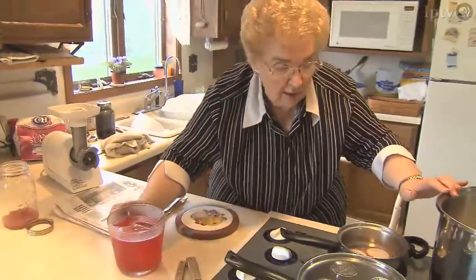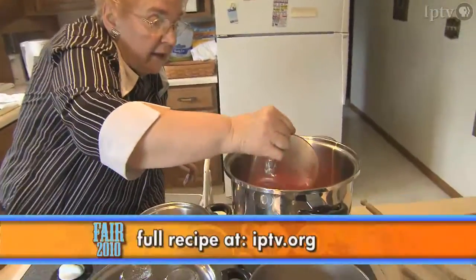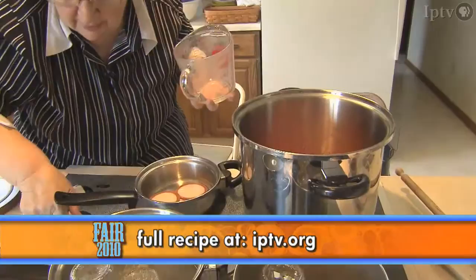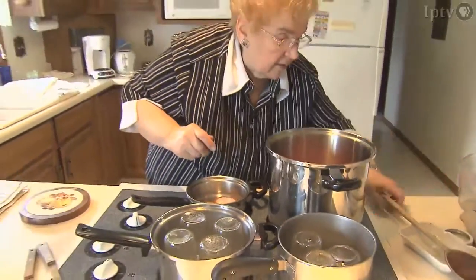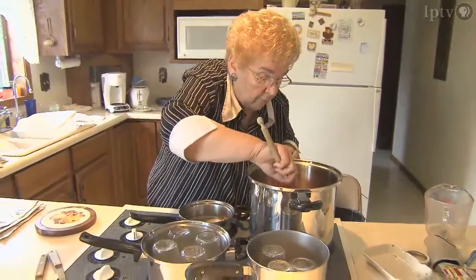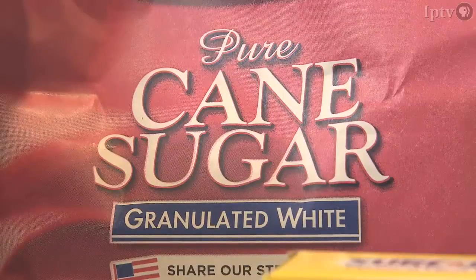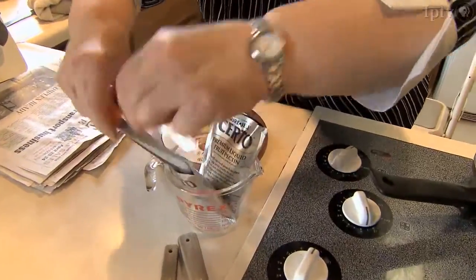In this large, heavy kettle, I have measured 7 cups of the cane sugar. Then you turn the burner on to high and you stir. This has to come to a full rolling boil. When you're making jelly, you want to have everything ready. When it comes to a full rolling boil, then I will put the Certo in.